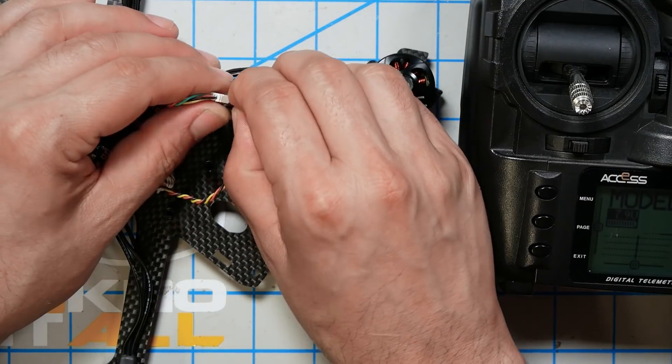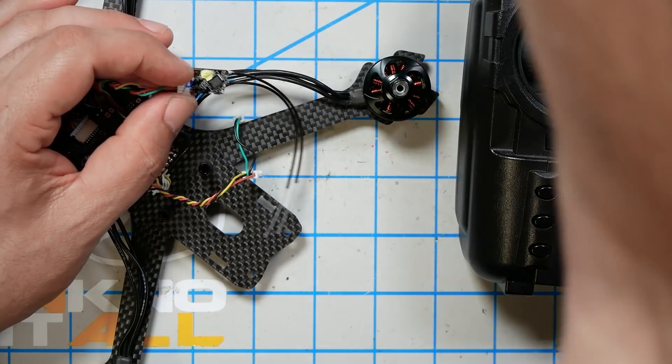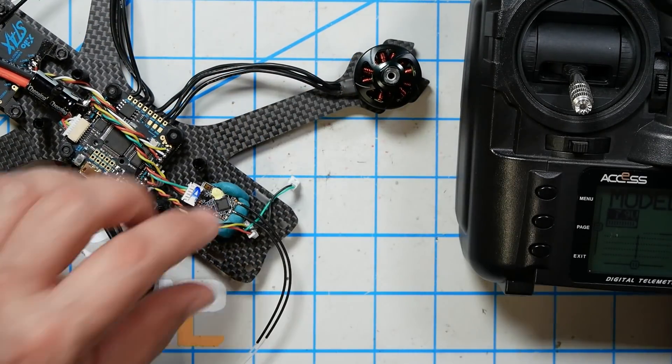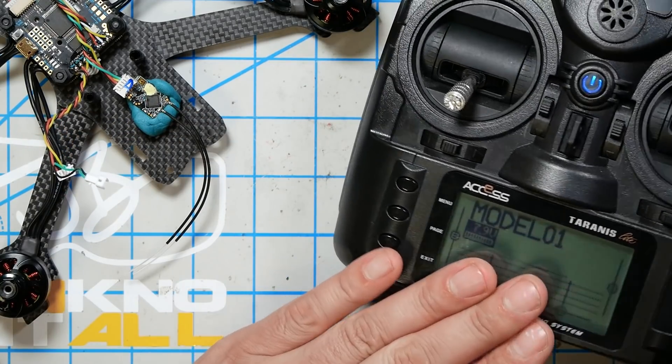I'm also going to pull this little sticker off the receiver so you can easily see the LEDs on it. Now, the next thing we need to do is bind the receiver to the controller. What that does is tell the receiver that it should listen to this controller. Imagine you're at a flying event and there are multiple people with controllers all flying at the same time — how does the receiver know which controller it's supposed to listen to? Binding is the process that tells the receiver which controller it should listen to.